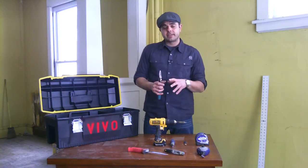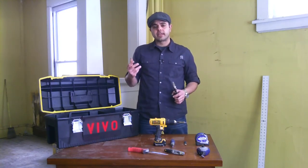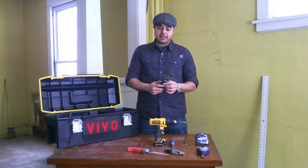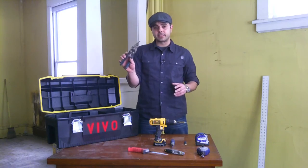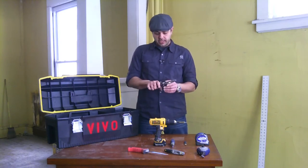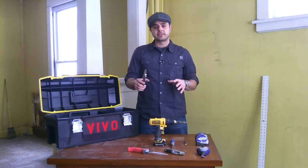Once the sheetrock is hung, you're going to need to put a material called corner bead on all the outside corners of the walls. Corner bead is typically made of plastic or metal. That's what we keep tin snips in the toolbox for — you can cut the corner bead so it fits perfectly around any contour. It's just like scissors and easy to use.